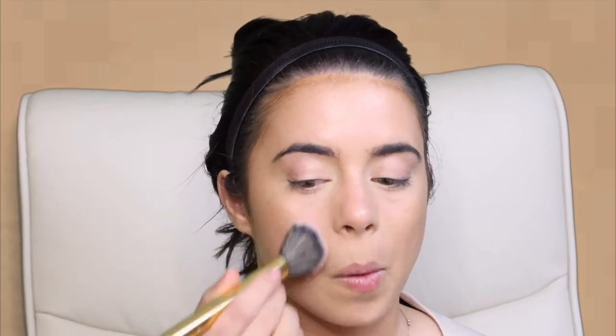I'm going to go in with the NARS Orgasm blush to kind of balance my face out because I feel like I don't have enough color, and I also want a little glimmer. This blush can do no wrong — it looks good on everybody. Then I'm going to go ahead and do my eye makeup, lashes, and lips, and I'll be right back. But this is my full face contouring, and I'll highlight when I come back.